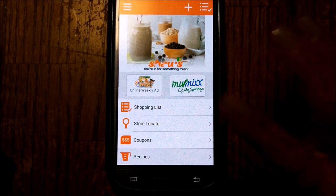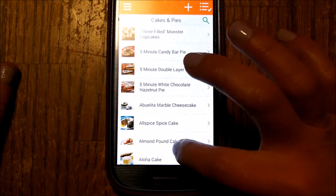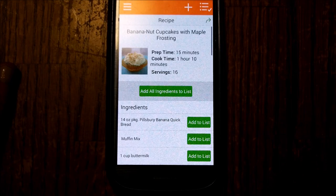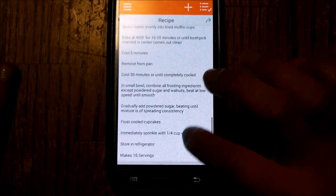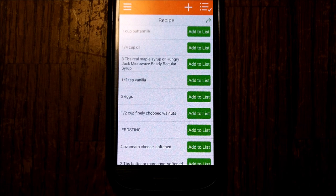Now one thing I want to show you about this — it's just my favorite thing: recipes. Look at this! Is this the best thing ever or what? Nut cupcakes with maple nut frosting — everything you need, the instructions, the recipe, right there, and you can add them all to your shopping list. This has been Edie from StockAtHomeMom.com showing you how easy it is to use the new Shaw's My Mix My Savings app.